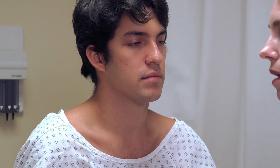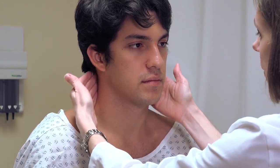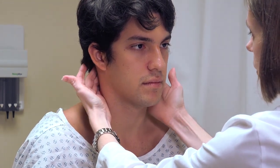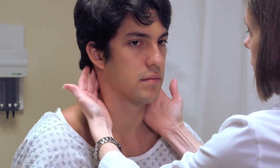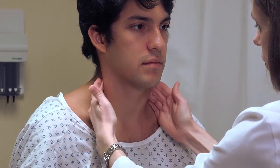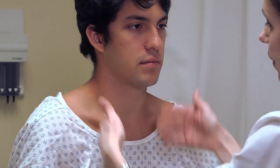Then we have the lymph node chains in the neck. The two main chains are the posterior cervical, which are behind the sternocleidomastoid but can start up near the base of the skull. You start near the base of the skull and rotate your fingers palpating down posterior to the sternocleidomastoid. You want to make sure you catch at least three locations as you're palpating down that chain.